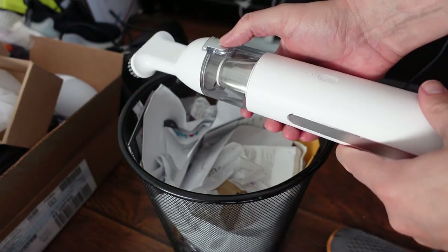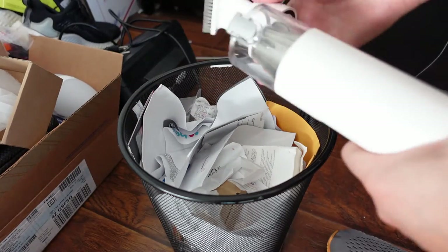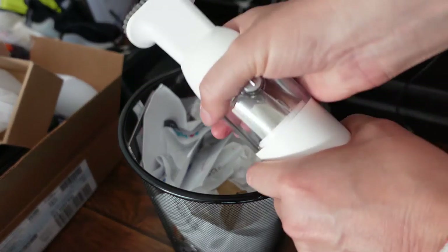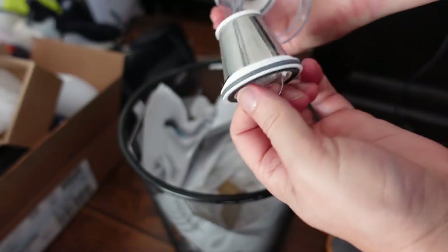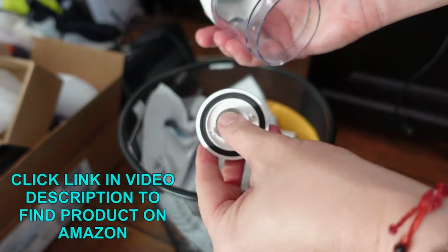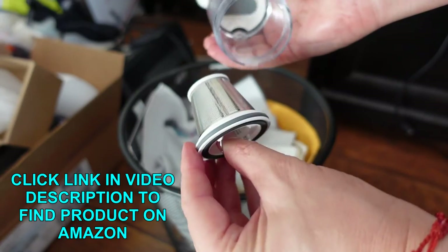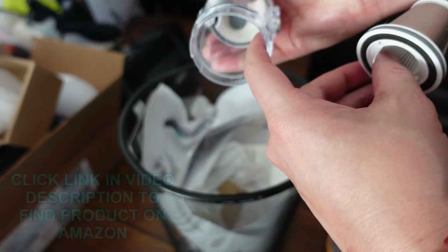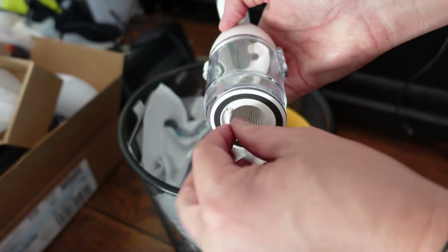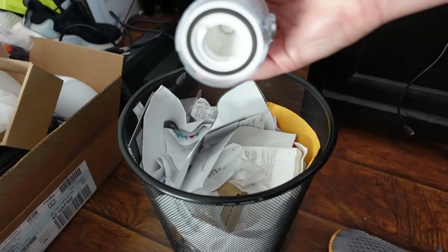To empty out the dustbin from big debris, you just click that button and dump it out. When you really need to clean the filter, you swivel this off and you can see the filter comes out — it is washable. You can rinse it off and let it air dry. You can also use a wet cloth or water to clean the bin itself to make sure it's really clean for next time. Then you just push it back in, put it back on, and you're good to go.